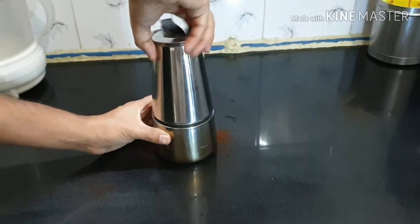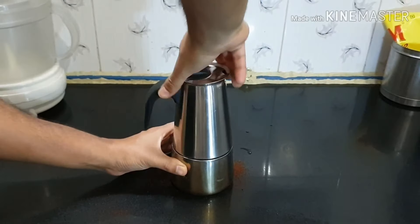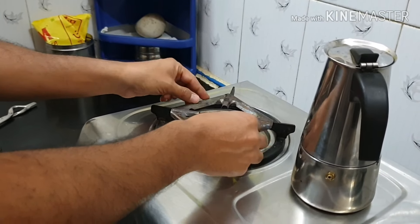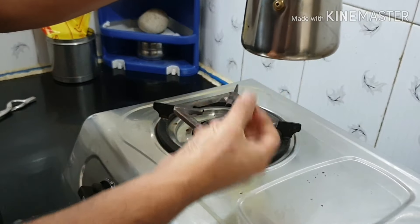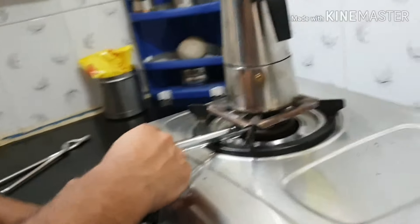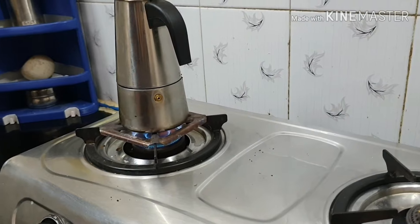Ensure it is tightly closed. I am using this extender so that I can place the pot easily on the stove, and ensure the handle is not directly above the flame. Let's turn the flame on — this works best with a low flame.